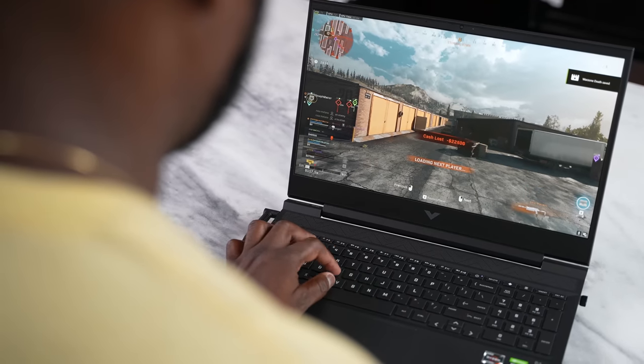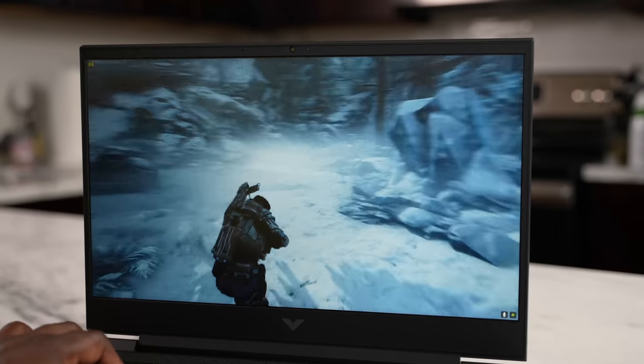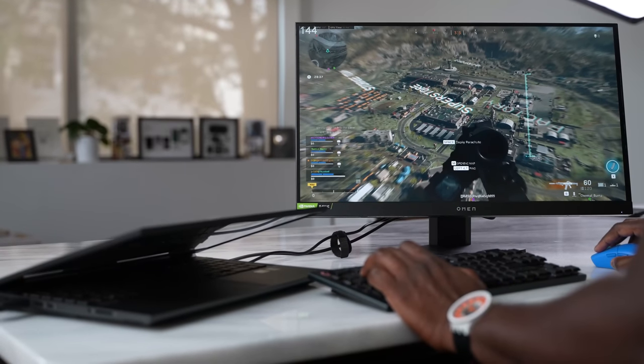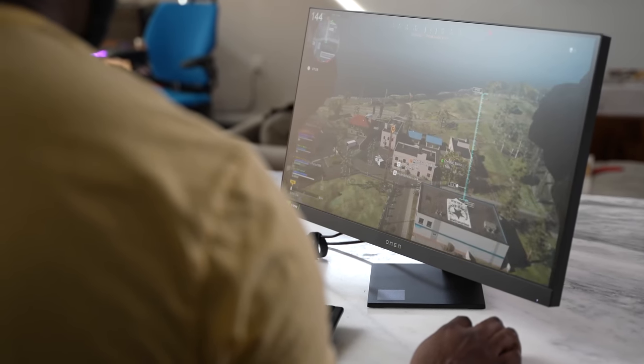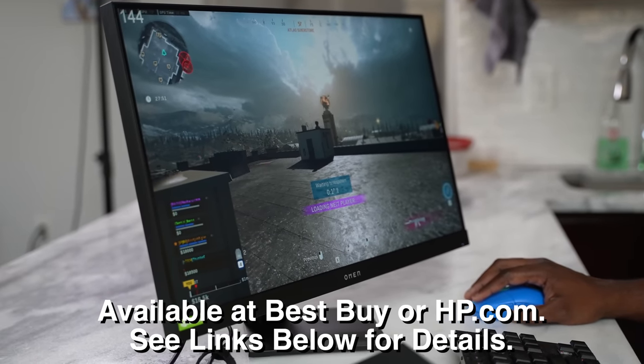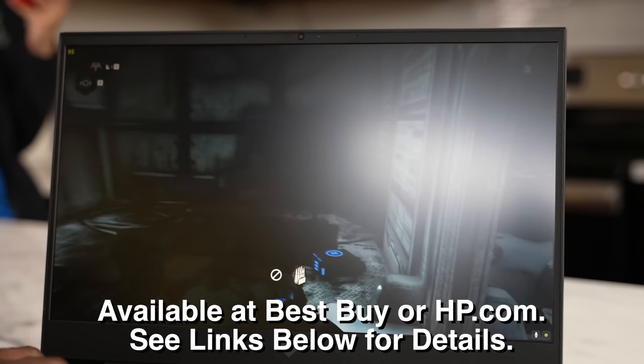Overall, the Victus laptop is a great laptop for anyone looking for something portable with performance and a lot of great features built in. If you want to see a full review, let me know and I'll do that. You can pick up these products at your local Best Buy or online at hp.com — see the links below for more details. Don't forget to like, share, check out the link for this laptop if you're interested, and always enjoy entertainment.